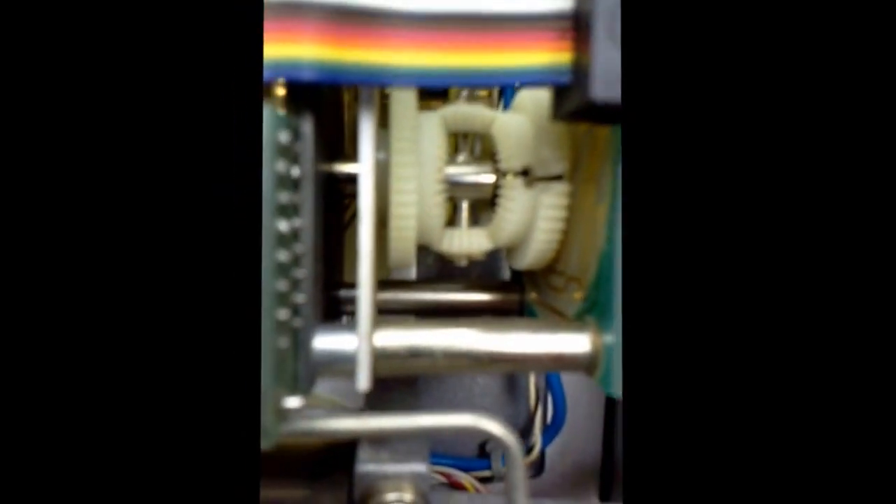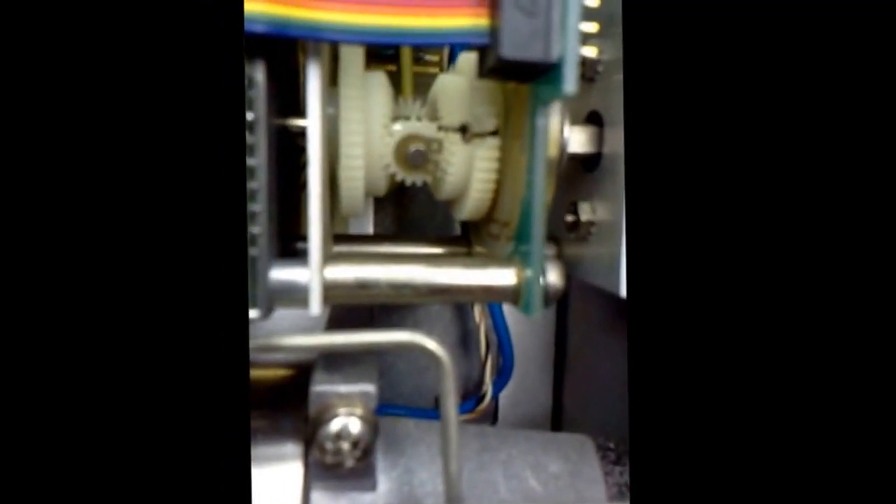As you can see right there, this gear here is cracked, but it doesn't seem to be affecting anything. This gear here is going to be a problem because you can't go past the stage where it hits, so I'm either going to have to find a replacement gear or try to repair this one.